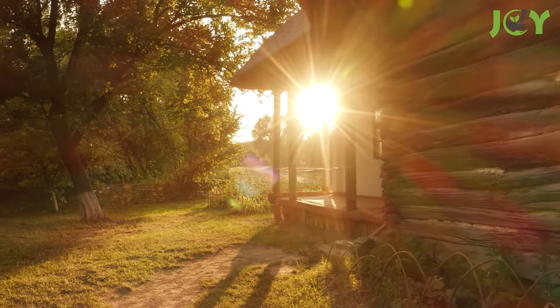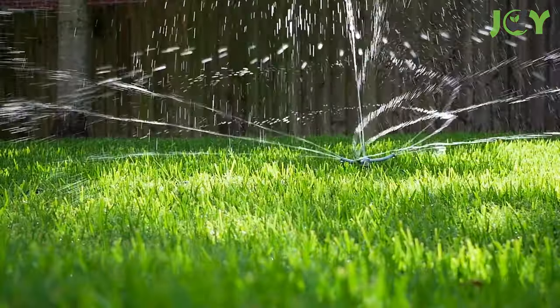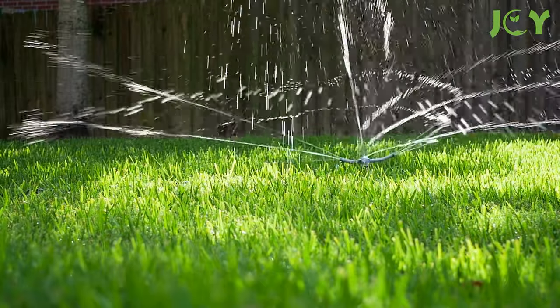Also, the best time to water your lawn is early in the morning so that the sun can warm up the soil quickly and encourage deeper root growth.